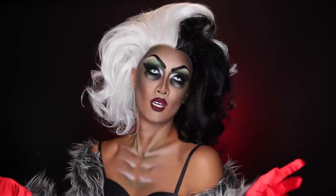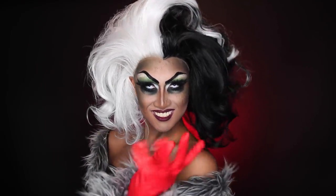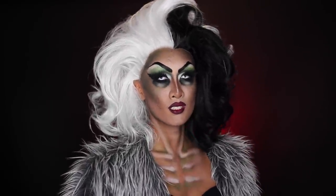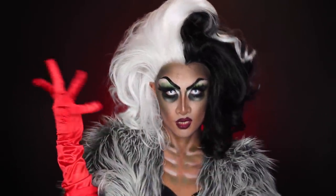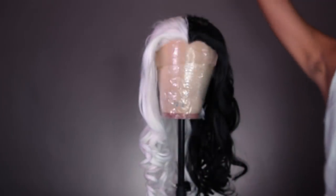Hi guys, welcome back to my channel. In my last video I showed you how to get this zombie Cruella de Vil makeup look, and in this video I'm gonna show you how I styled Cruella's iconic black and white hair. I see a lot of people just wearing the long black and white wig doing a pretty glam Cruella de Vil, but I wanted to serve the big frizzy messy shoulder-length Cruella de Vil hair, and I'm gonna show you just how I got it.